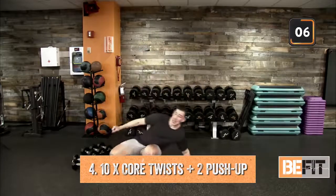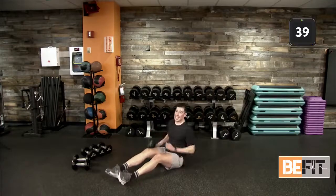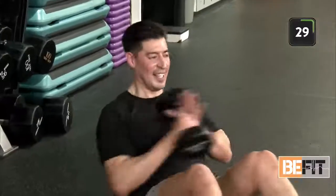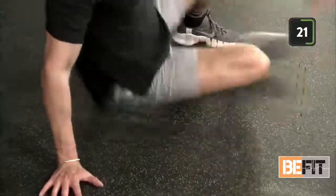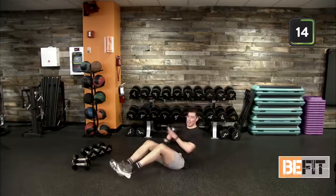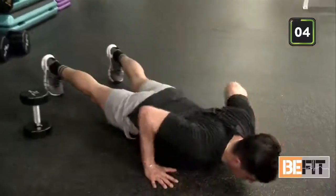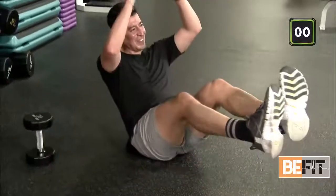Last and final — grab that weight, take a seat. Ten core twists with two push-ups coming up in three. Last set, best set — let's finish it out. Pushing through this last and final round. Reset. Find that stopping point on your weight, try not to slam it to the floor. Last seven seconds. Last two, last one — hold, hold, hold. We're good.